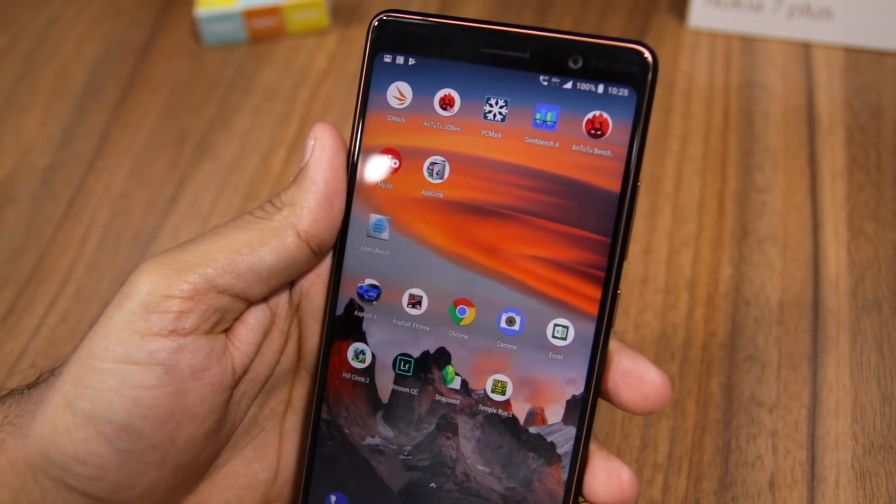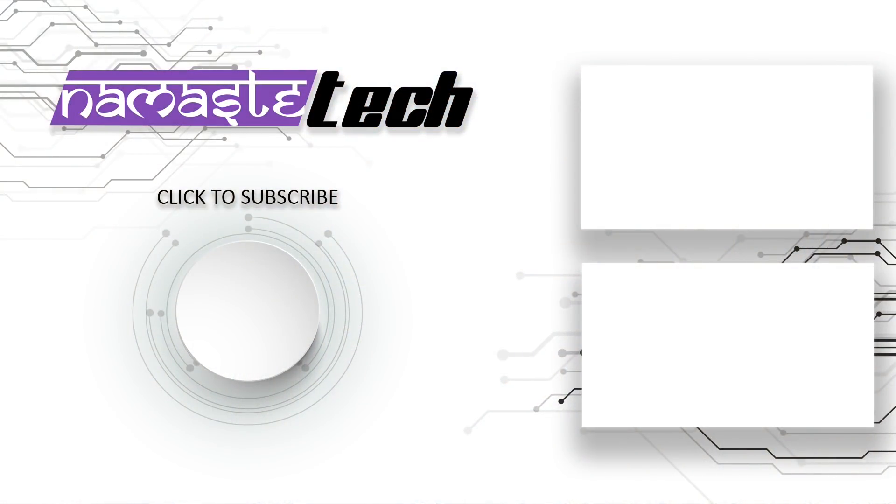So that's it for this video guys. I hope you liked it. Make sure to subscribe to our channel for more such videos and do hit the like button below to encourage us to continue making more videos. Thanks for watching.